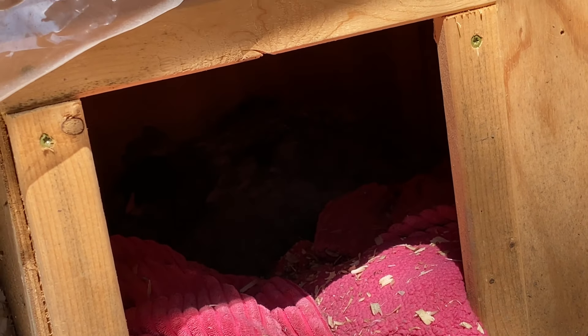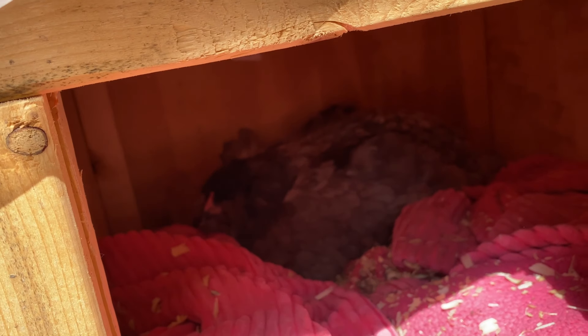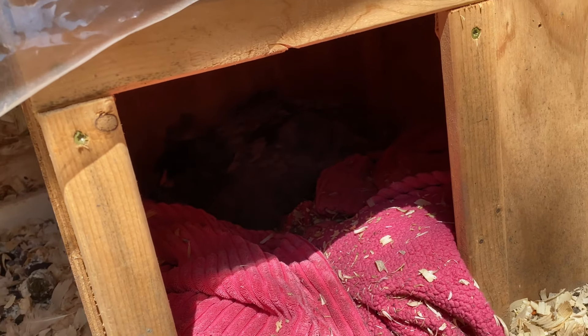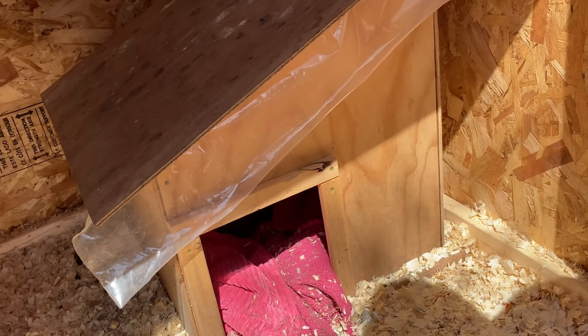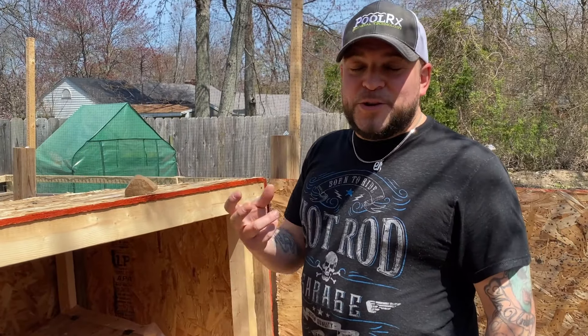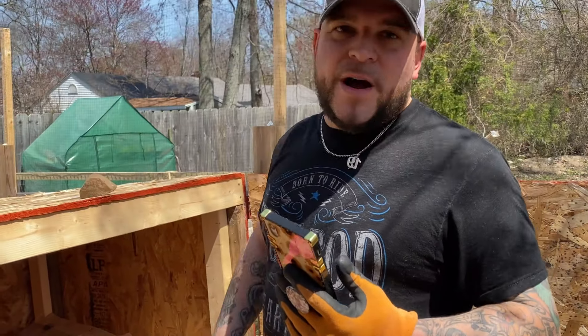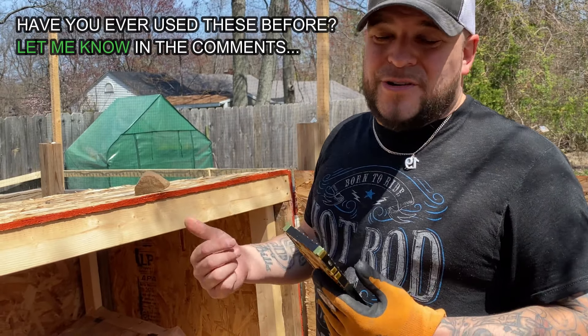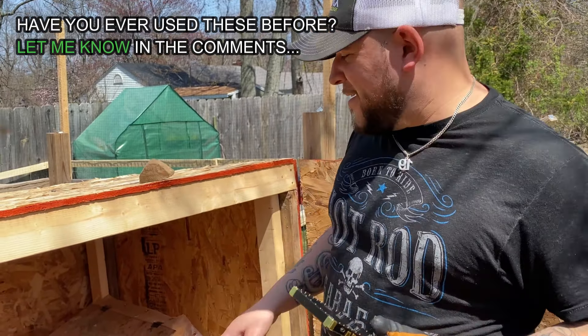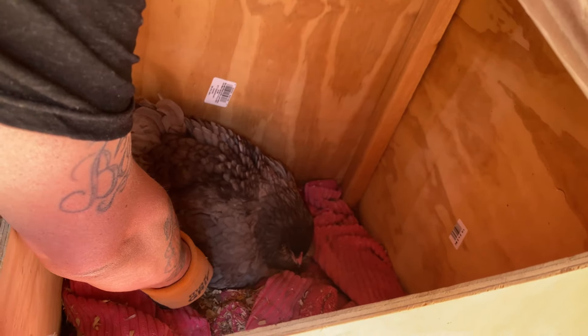Henny is in there and she is broody. For any of you who don't know what broody means — it means she thinks she's a mother and she wants to let her eggs hatch. Obviously her eggs won't hatch because we don't have a rooster, but she thinks they're going to, so she's been sitting on them. It's really funny but also very annoying because there hasn't been enough room for Clover to get in and lay her eggs — we haven't had eggs in about a week. So we're going to get some fake eggs, put them under Henny, and take out the real eggs so they don't go bad and she doesn't get upset.